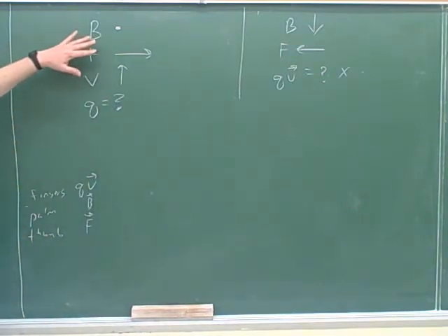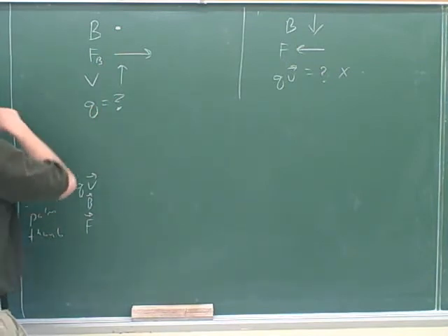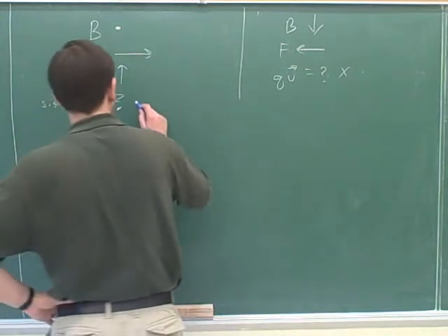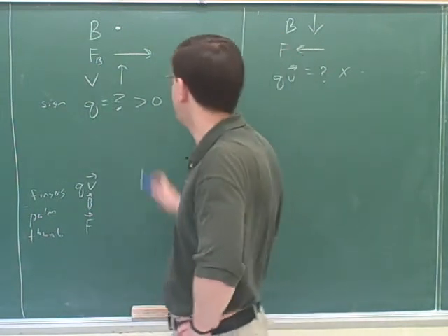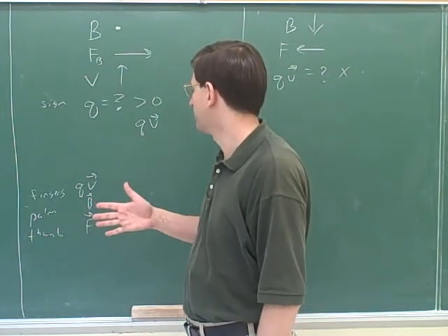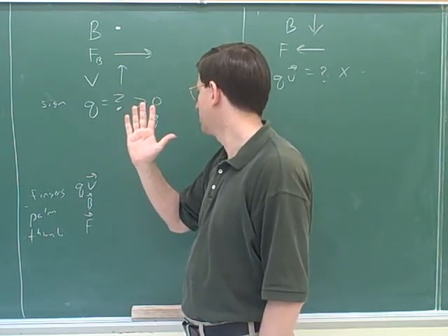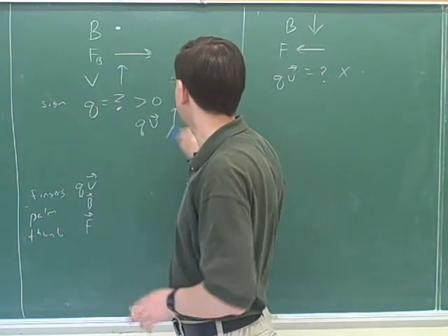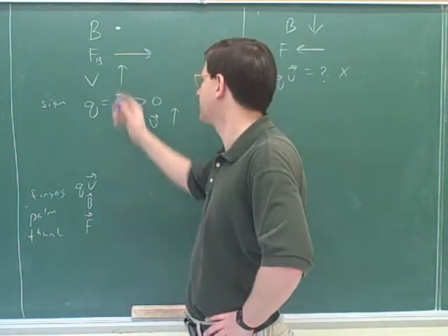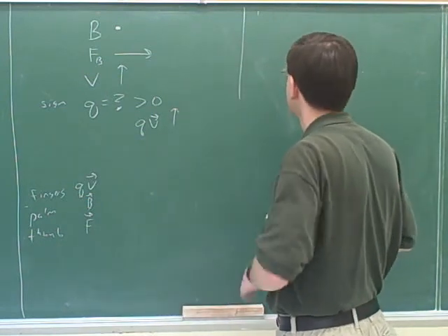Now we're going to be given the direction of the magnetic field, the magnetic force, and the velocity, and we have to figure out the sign of q — whether we're dealing with a positive or negative particle. The best way to do this is to figure out the direction of QV. The magnetic field for our palm is pointing out of the board, and our thumb should be pointing to the right. So the fingers are pointing in the direction of QV, which is up. We know that QV is up, and we also know that V is up — they told us that. If V and QV are pointing in the same direction, then q has to be positive. So this also allows us to figure out the charge.